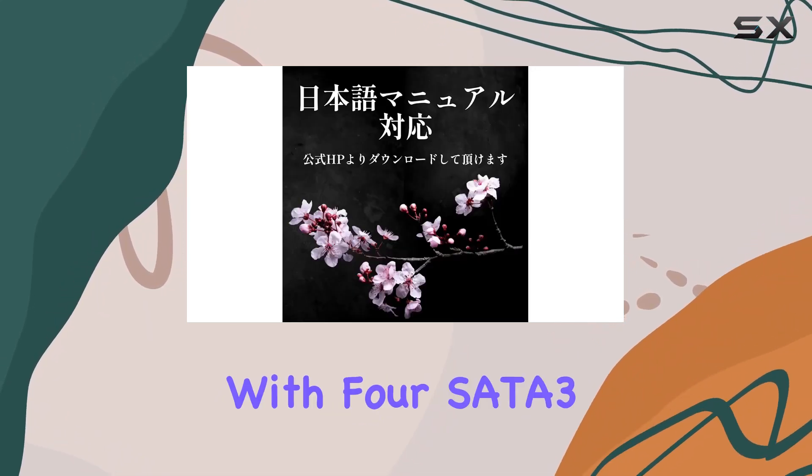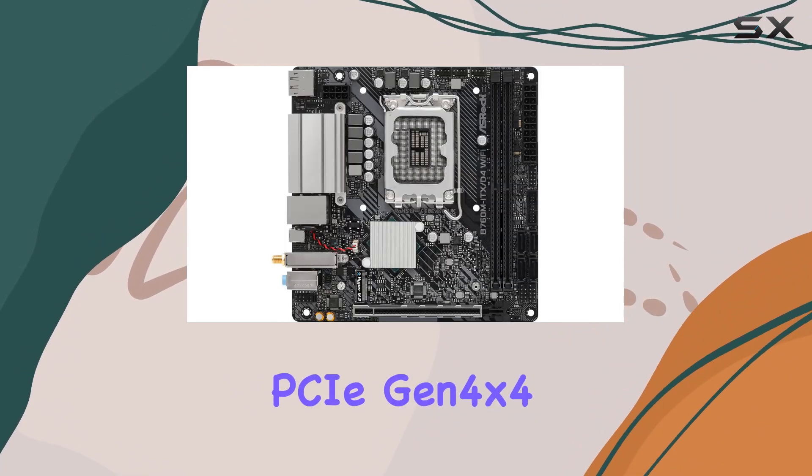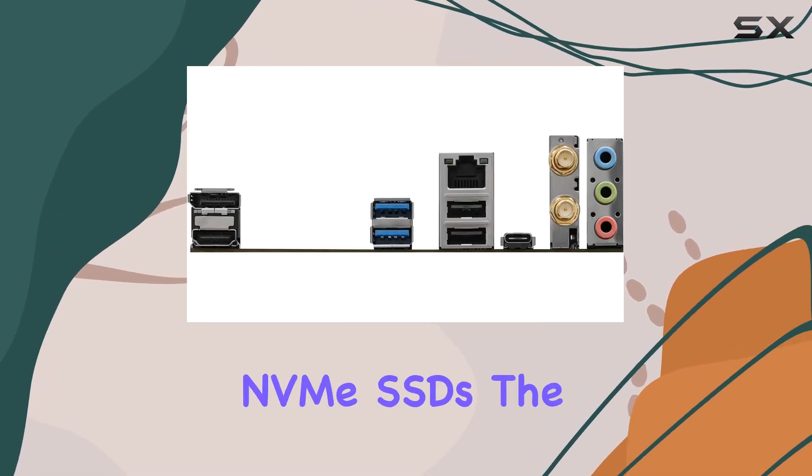Storage options are plentiful with four SATA 3 ports and one Hyper M.2 slot supporting PCIe Gen 4x4, providing ultra-fast data transfer speeds for your NVMe SSDs.